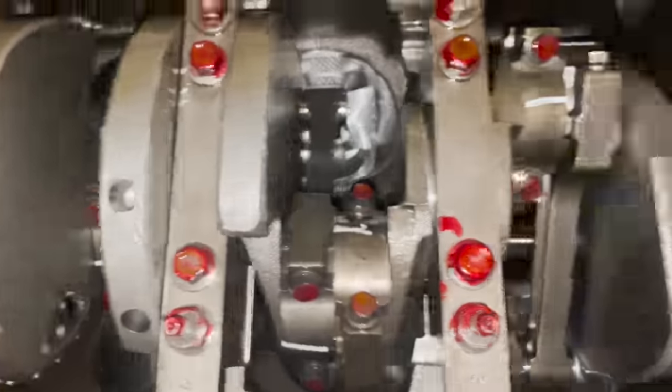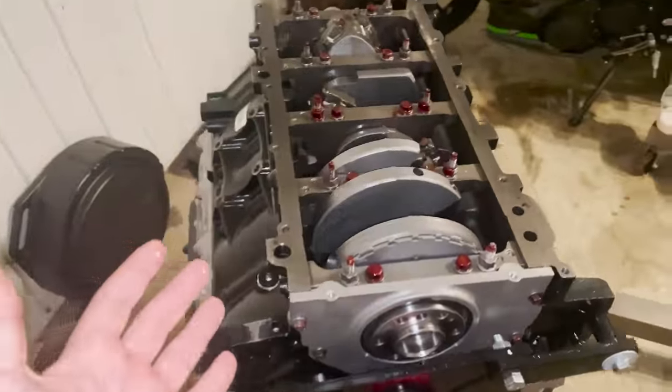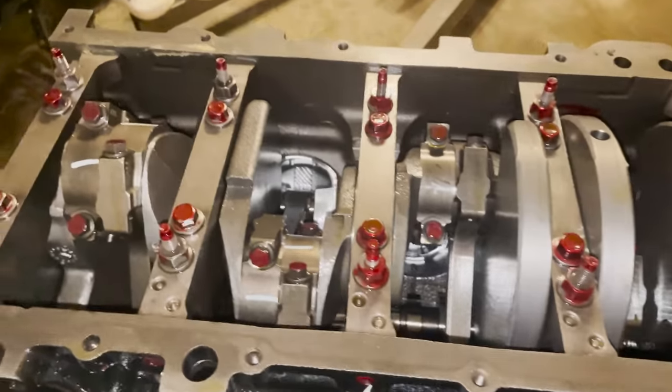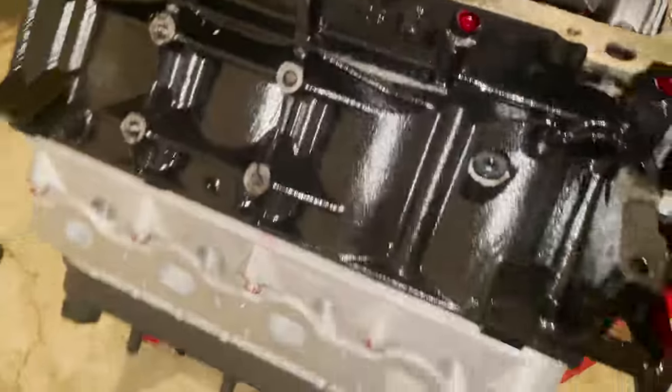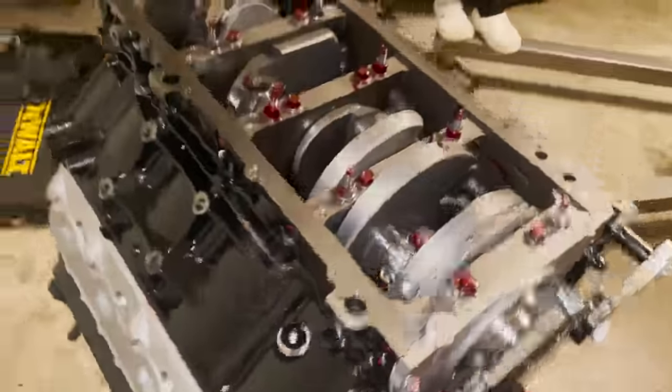Seeing an engine that's completely brand new — zero miles on this thing — this will be the first miles put on it. This will be the first startup whenever I turn this thing on. I am so happy at how freaking good this thing looks. Seeing something brand new is way better than spending a whole bunch of money on something old that you don't know is going to work. Now I get to put my money into something I know for sure is going to work and hopefully can get us drifting. If it drifts, we did it right.